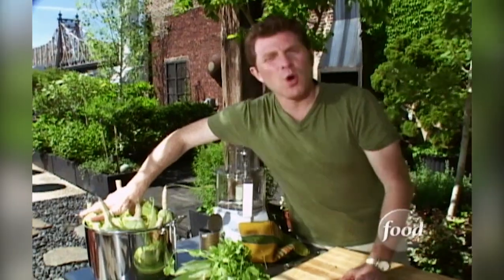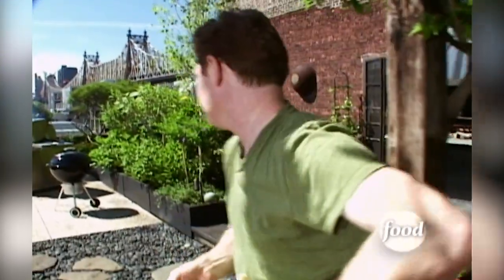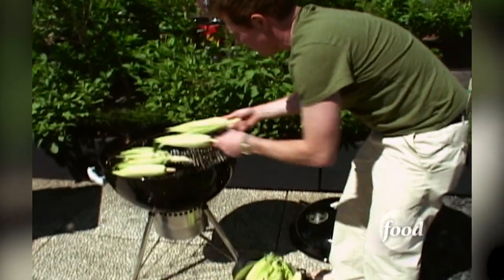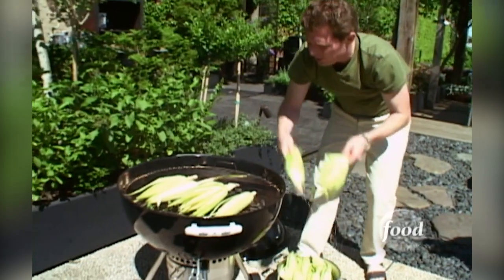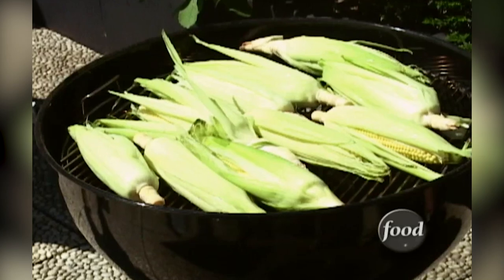Three things are gonna happen: you're actually gonna cook the corn and the moisture is gonna help keep the corn really nice and moist, you're gonna get a little bit of the charred flavor from the corn, and all the natural sweetness of the corn is gonna come out to the top - you'll actually have a little caramelized flavor on there. Because you're cooking it directly on the grill, you want to put this on about medium heat. This is gonna take about 20 minutes.